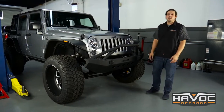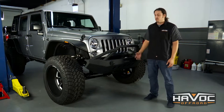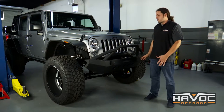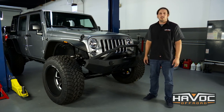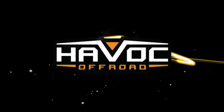There you go guys, very easy install. Minimal hardware — it should take you maybe an hour, hour and a half total to remove the factory bumper and install your new Havoc bumper. There's not an easier way to update the looks and the recovery options of your factory bumper. If you guys have any questions, give us a call or visit us at HavocOffRoad.com. Thanks, we'll see you next time.